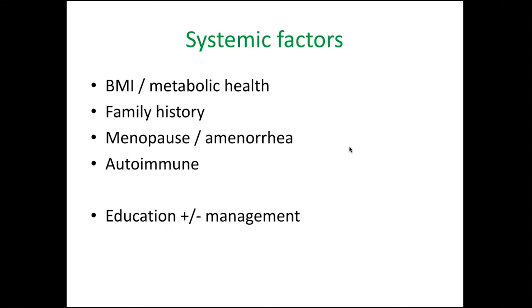There are also many non-load related causes and systemic factors — things like higher BMI or poorer metabolic health, a family history of tendinopathy, menopause or amenorrhoea, autoimmune issues, diabetes, and exposure to certain drugs like fluoroquinolone antibiotics. These are important things to look at in someone's history. By and large, when we see a lot of these systemic factors, we generally recommend simply increasing fitness and aerobic exercise as one of the key treatments to deal with a more systemic presentation.